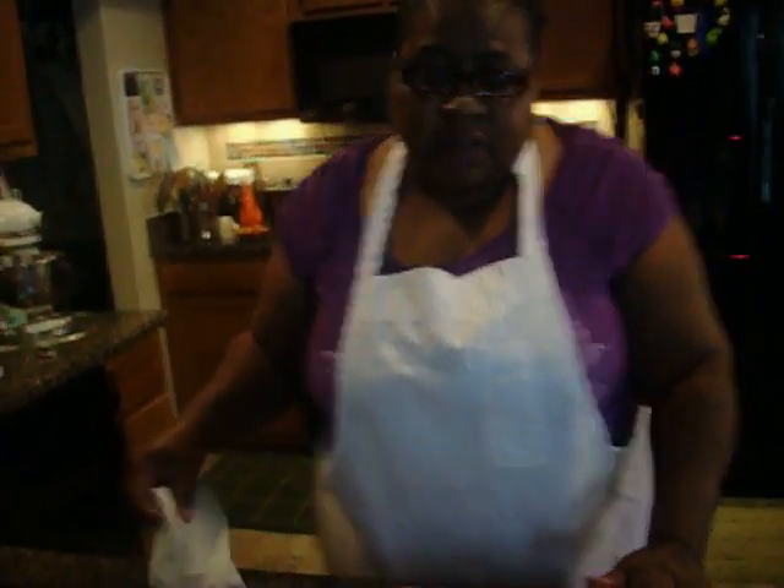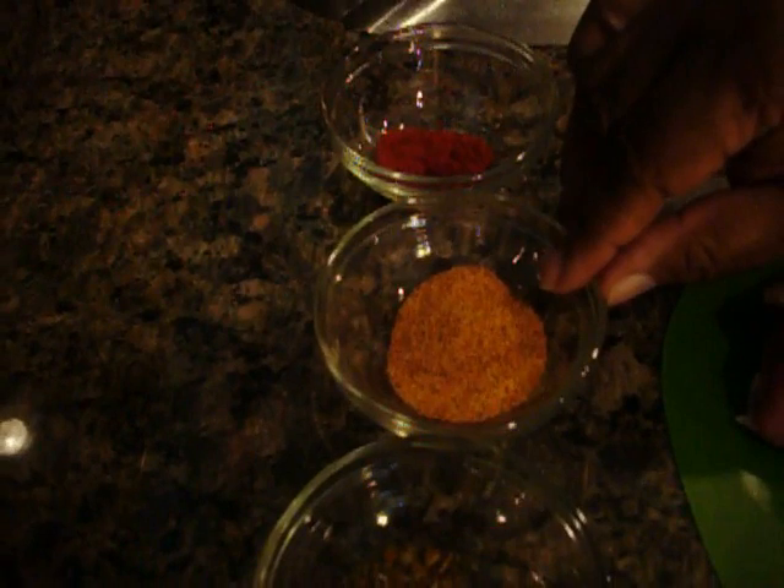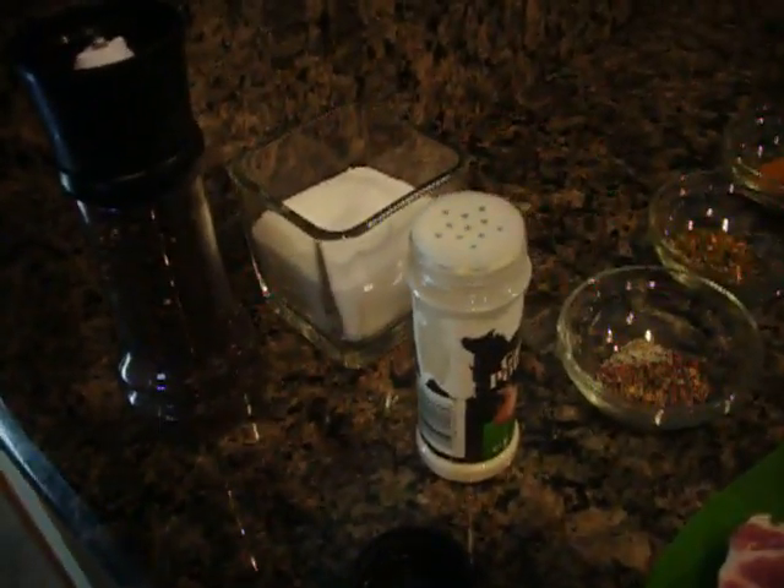The spices we are going to be using to season our meat today are smoked paprika, seasoning salt, roasted onion and chives, and a mixture of black pepper, white pepper, and a little bit of bell pepper — all dried. We also have a little bit of crushed red pepper, salt, cracked black pepper, and garlic powder.